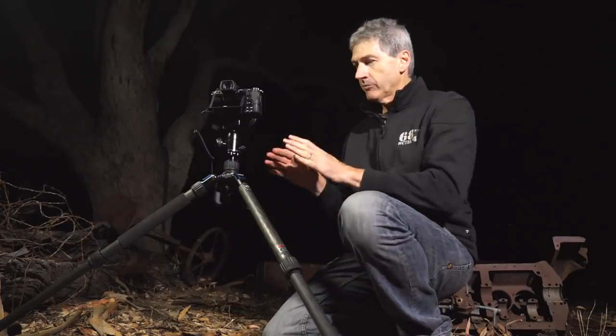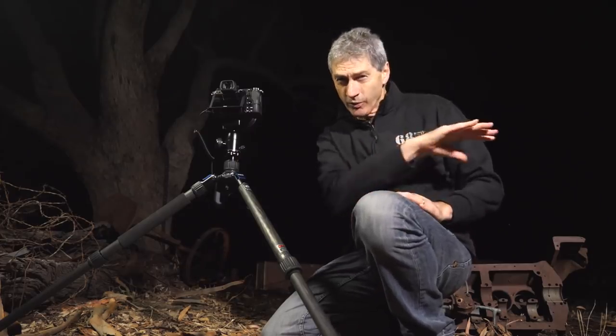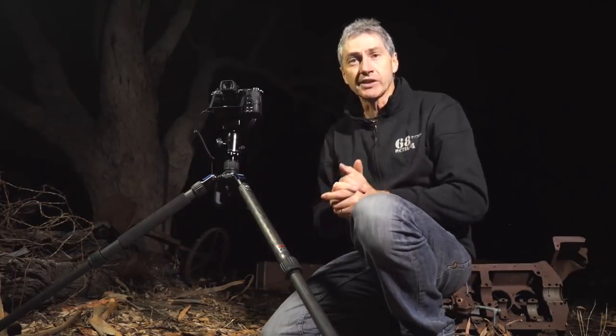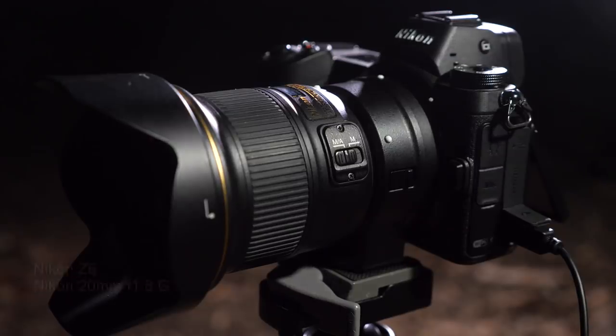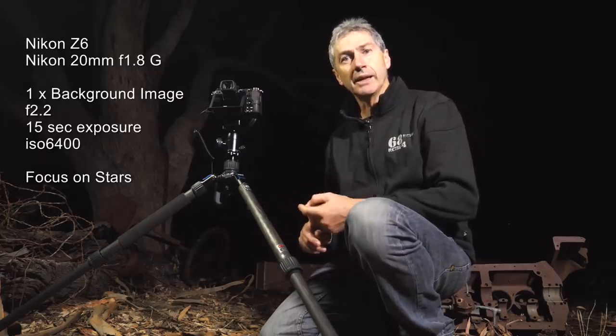I've got my camera set up pretty low down to the ground, because I need to get under that branch of the tree so I can see the sky. It's really good at the moment because the Milky Way core is right on the horizon — the constellation of Scorpio is just rising above the horizon, still underneath the branch. I'm using my Nikon Z6 and the 20mm f1.8 lens. For the background shot, I'm going to shoot one single shot at f2.2, 15 second exposure at ISO 6400.